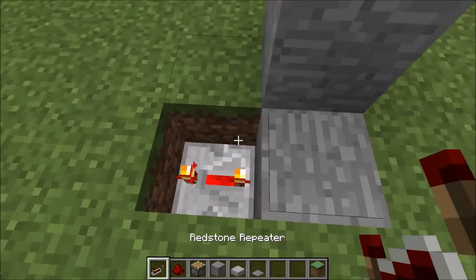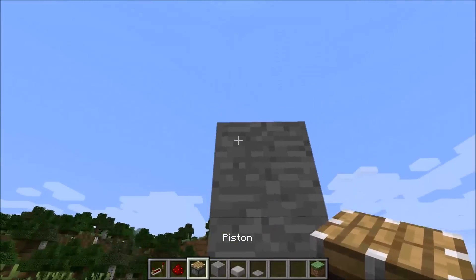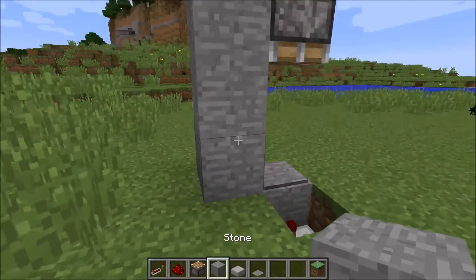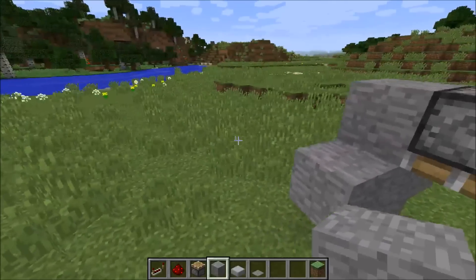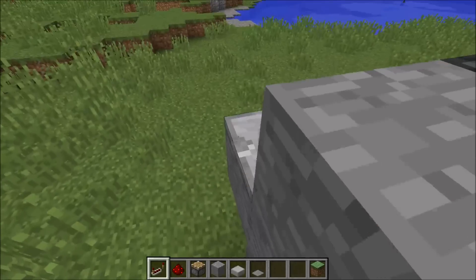I'm gonna put a bit of a delay on there. So how this works — I'm just gonna stand here. So we gotta make like a cross section here. This is gonna be for each level, part of it. Gotta put a repeater there, repeater there.